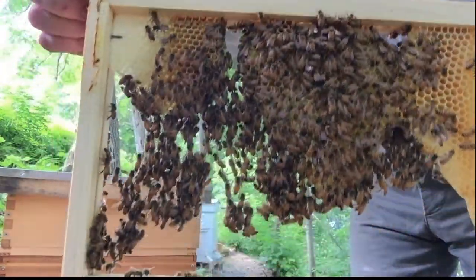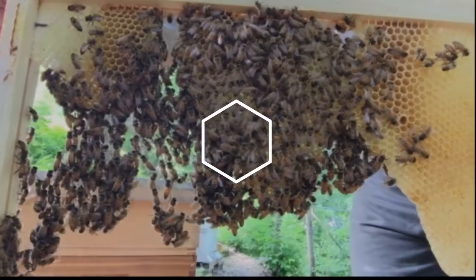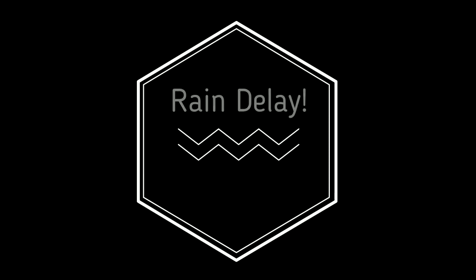Okay friends, here's where we're at. I kind of got sidetracked there because it started raining when I was videoing the last one putting the queens in. Curious to see if the queens will be accepted — I'm hoping they're accepting of the queens in there.